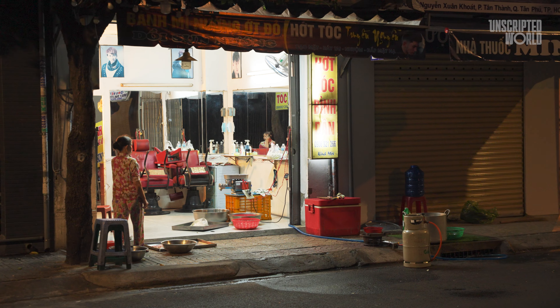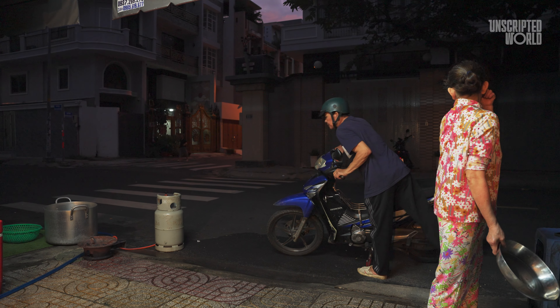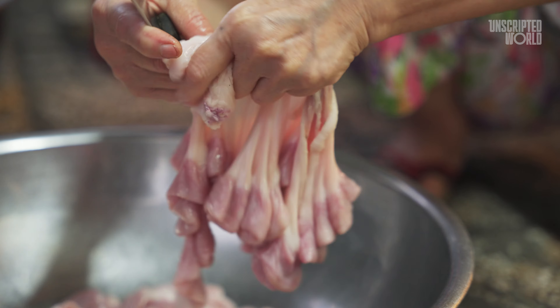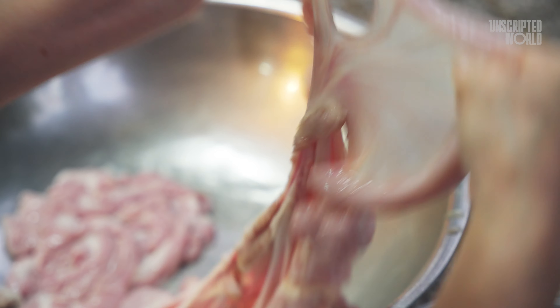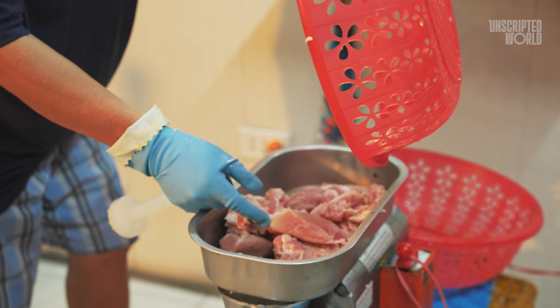Now let's dive into the intricate process of making Zoe Sung. It all begins early in the morning when the shop owner prepares the pig intestines. The first step is to carefully slit the intestine, ensuring it's clean and ready for the next stages. This process is delicate and requires a lot of attention to detail to avoid tearing the intestine.